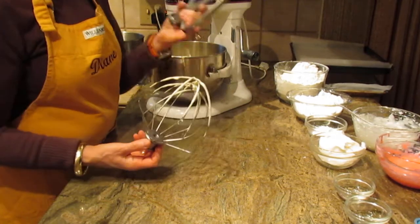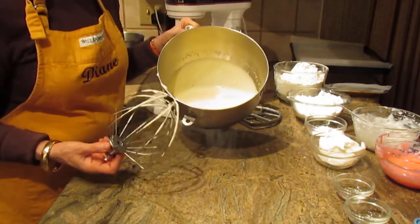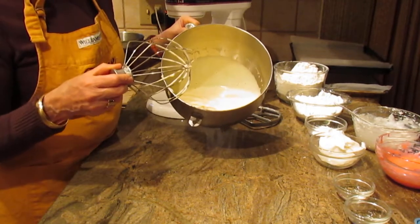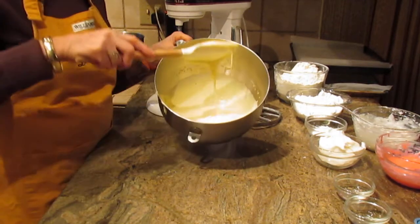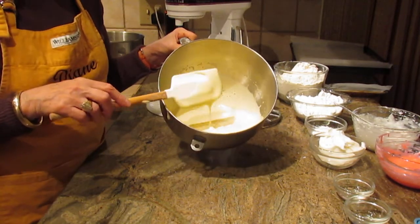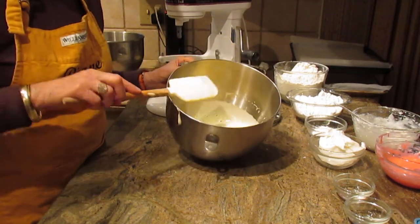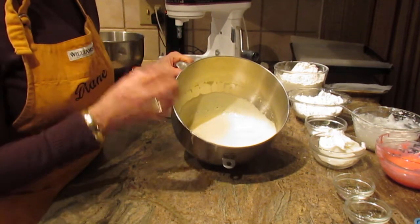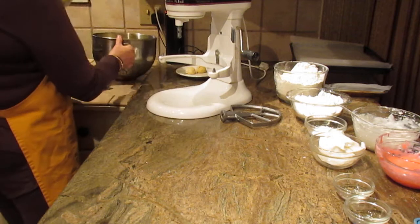I'm using my whisk — you don't have to, you can use your beater, but I like the whisk for these eggs. Beat the six eggs at room temperature until they're very light, velvety, silky, and foamy. It does take all of five, sometimes six minutes. That really is the only time-consuming part of this recipe, but you do want them really foamy.